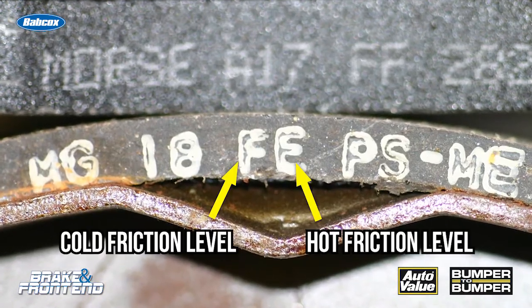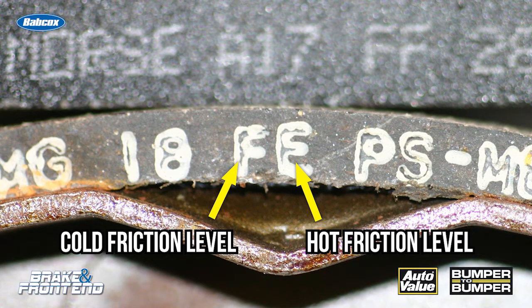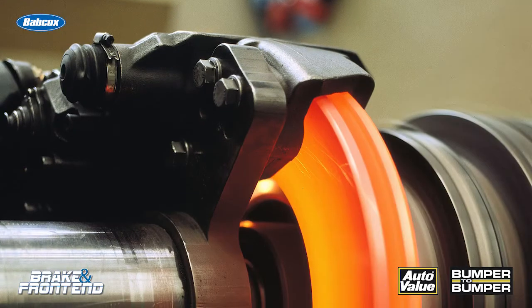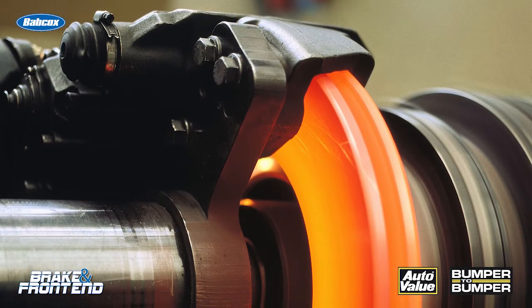The first letter is the cold friction level. The second letter is the hot friction level. This is just a basic measurement of the mu of the friction material at certain heat levels of the pad itself and also the drum, to see how they interact.